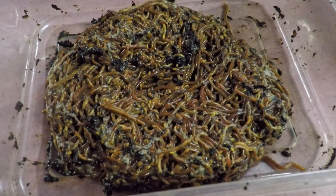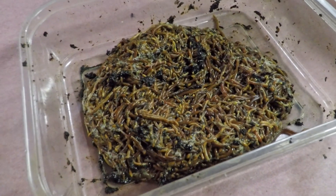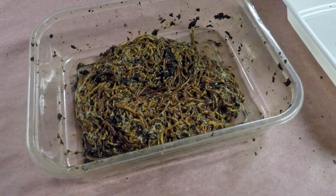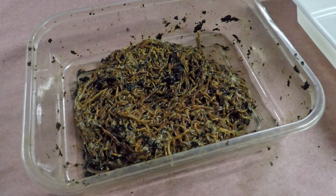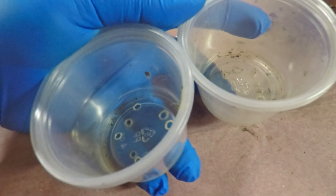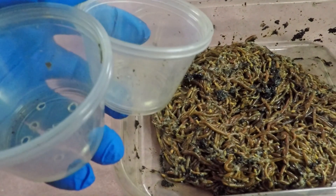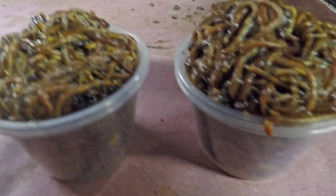Here in this container you can see a whole bunch of worms that I've recruited for the job. I'm not quite sure I'm going to need all of them — it does seem like quite a bit. I'm going to fill up a couple of these little plastic cups with these guys, which should be satisfactory. I ended up using the majority of them though, and my cups are overflowing.